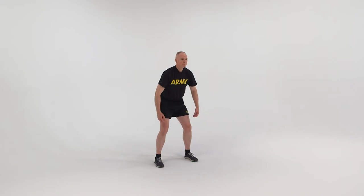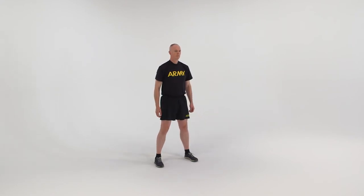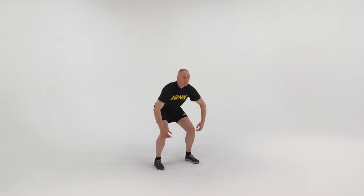On count two, stand up into the starting position. On count three, repeat count one. On count four, repeat count two.